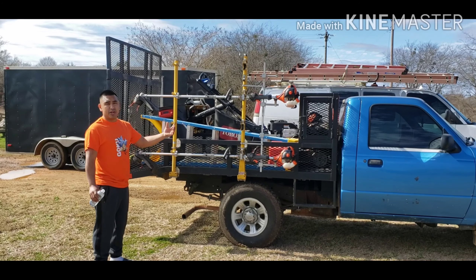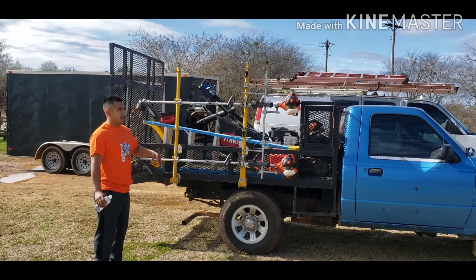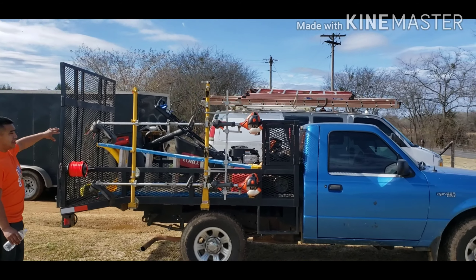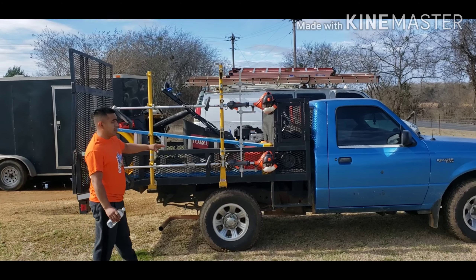Something small — cutting branches, cutting bushes, cleanups, mulch. You can do a lot of stuff in this truck by yourself. You don't have to have a big rig. I have the vans in the back and I use those for bigger jobs or big yard cuts, but I use this when I'm by myself.